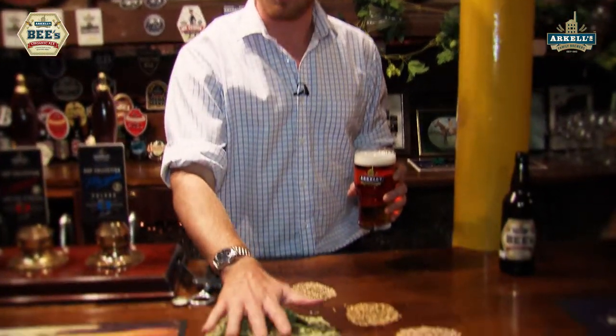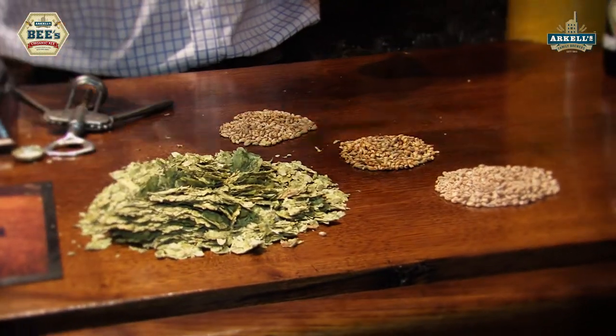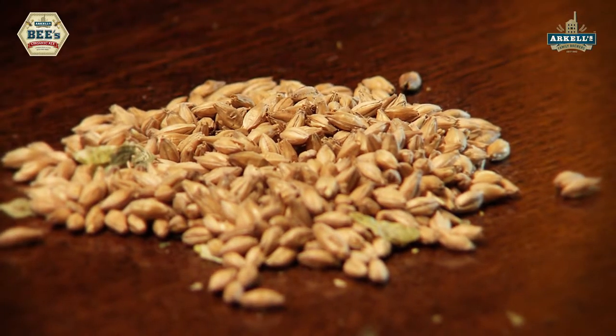These are hops in here. We actually use New Zealand hops for our Bees Organic and they're also organically approved, so they're organically grown. And organic wheat as well.